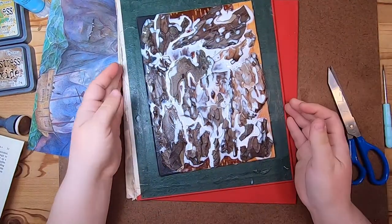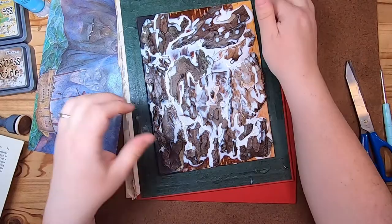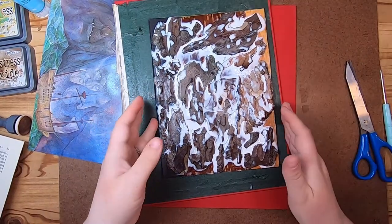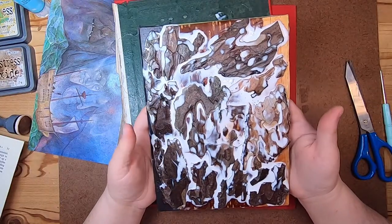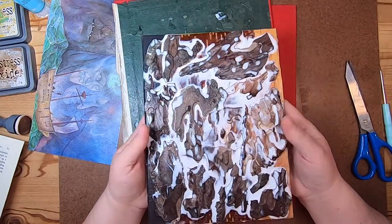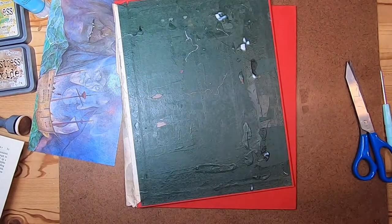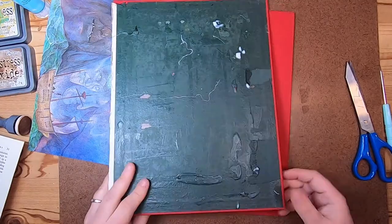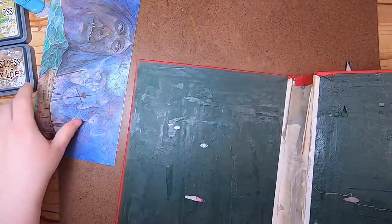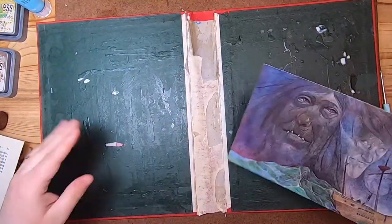I can share my process with you — this is a journal that I'm actually sculpting the cover of with wood bark, and this is the drying process it's going under right now for the first coat of sealant.